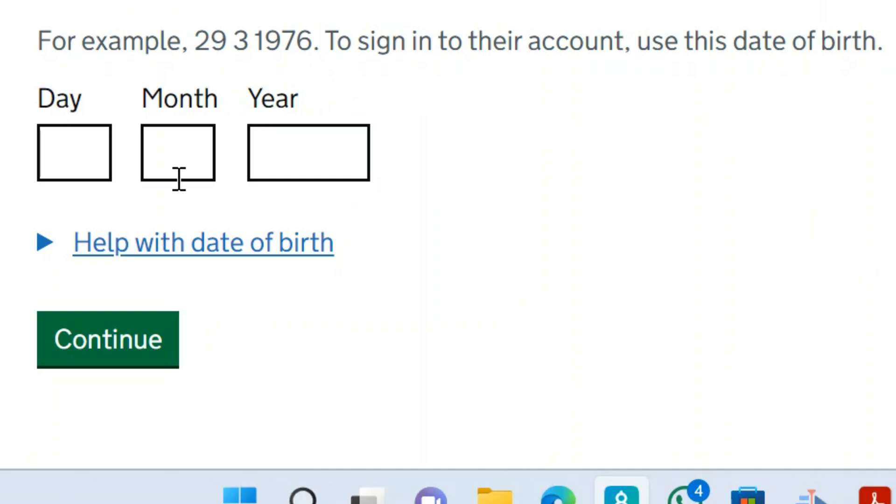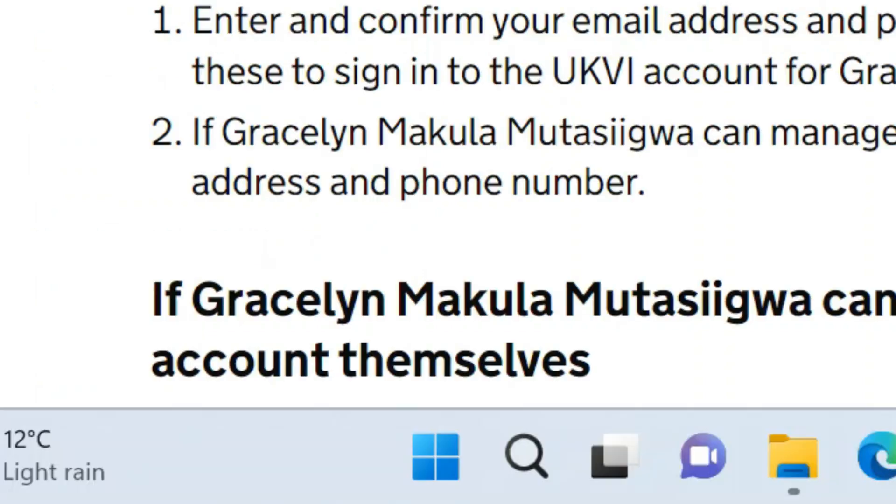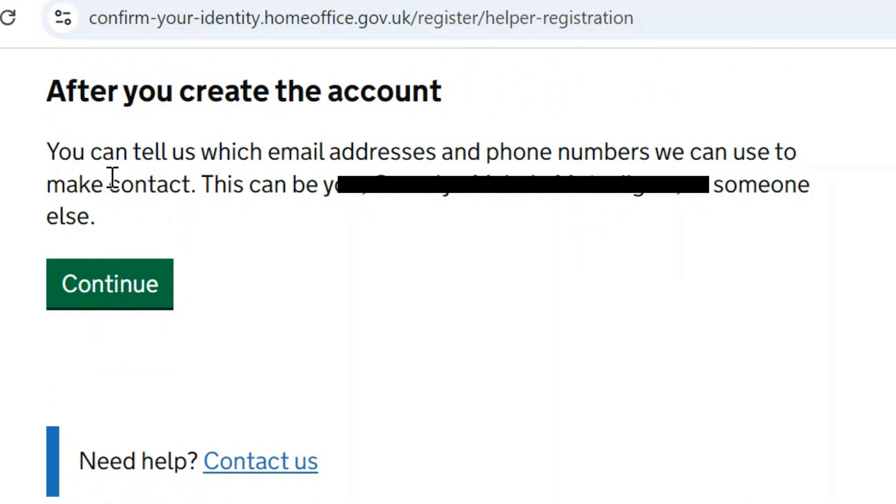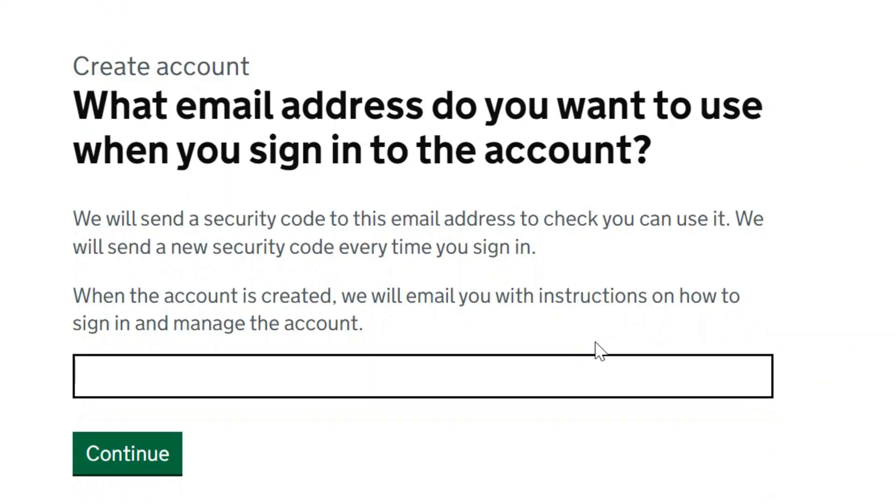After that it will bring you to the part where you enter your date of birth — just enter it and click continue. The next section says 'You can tell us which email addresses and phone numbers we can use to make contact.' Enter your phone number and email address that UKVI can use to contact you, then click continue.